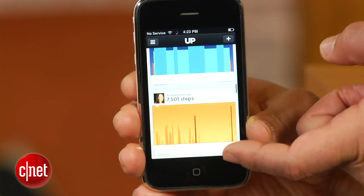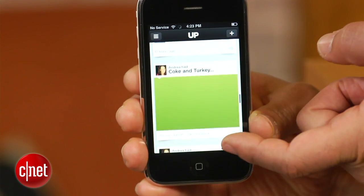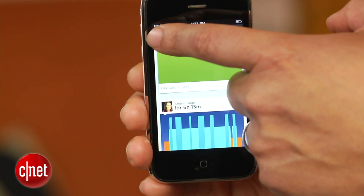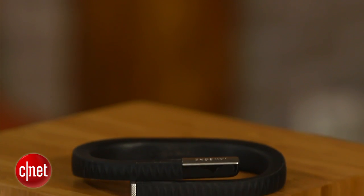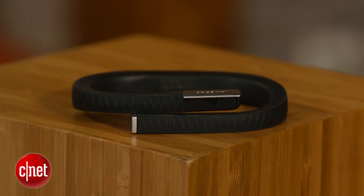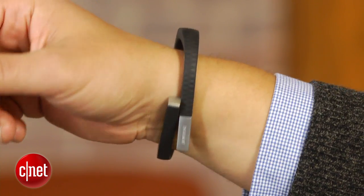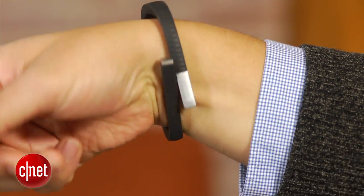The Up also tracks your sleep, recording length, quality, etc., all in the hope you'll work to eliminate your sleep debt and get more rest. The device is essentially a complex bundle of electronics, battery, motion sensor, and flexible circuit boards, all stuffed into a twistable rubber skin.